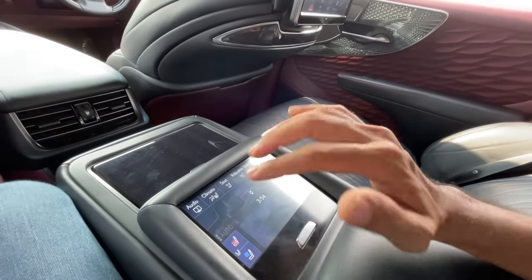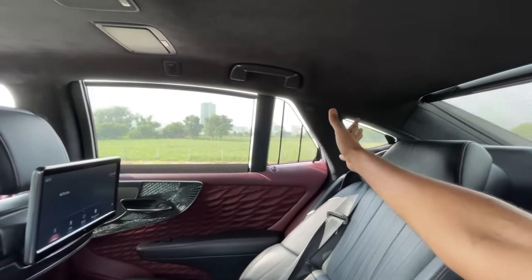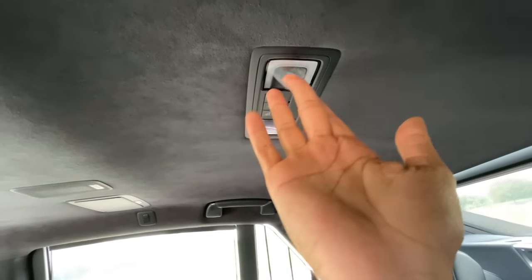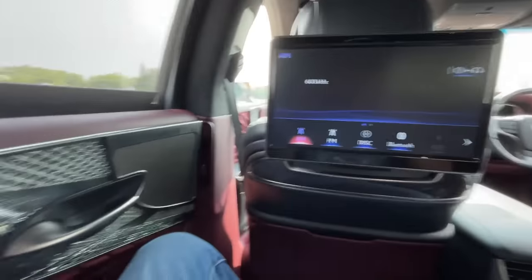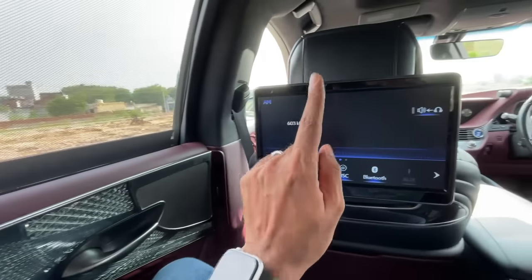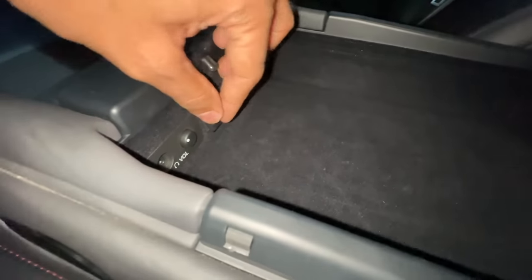The rear screen controls everything — there are no physical buttons at the rear, which is surprising. There's a hook, a handle, a speaker, and a light on the top. There's a mirror with a light. The door pads show amazing attention to detail. The rear screen is 11.6 inches, not a touchscreen, but uses Blu-ray, SD card, and has an aux port and 12-volt charging socket.